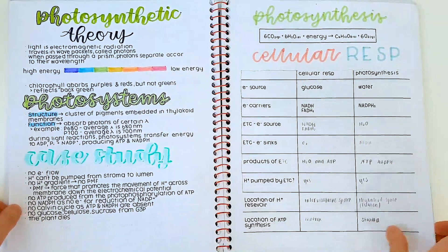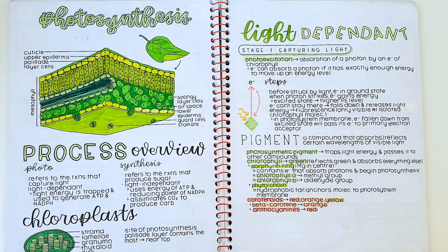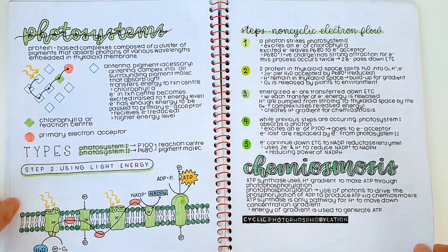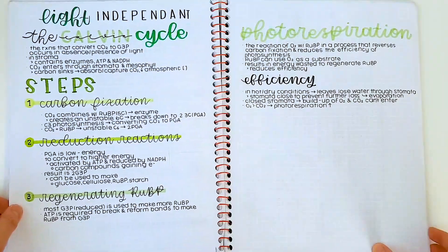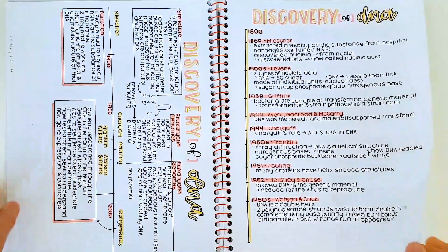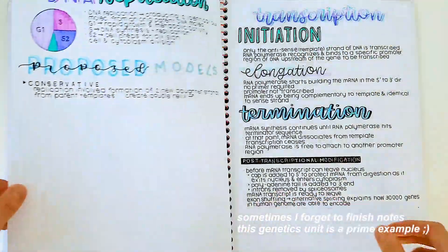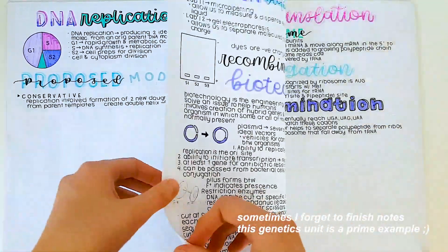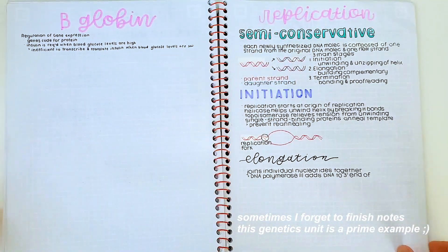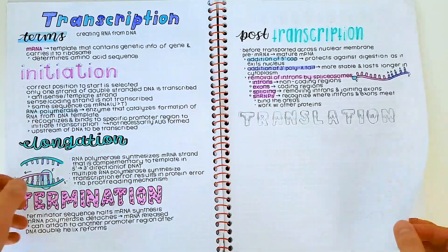Another question is how do you do this in class because people say their teacher goes too fast. When I take notes like this, usually I take it down in black pen and I do the fancy titles either before or after the lesson. However, if there is no time, I'll just do it at home. For diagrams, I'll usually draw a really quick sketch in class and then I'll fine line it and color it at home. For really big and extravagant drawings, those are of course done at home.